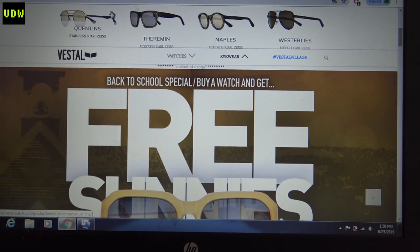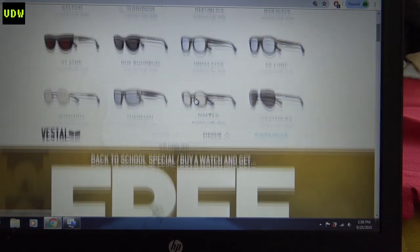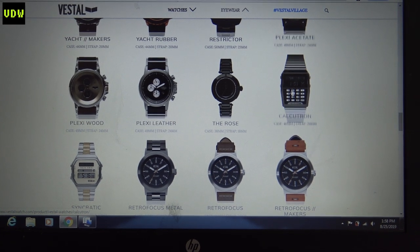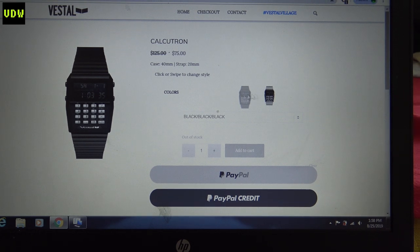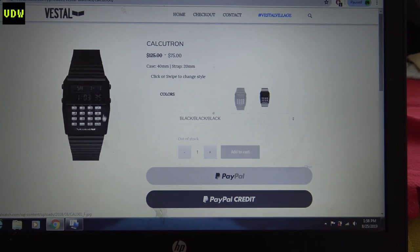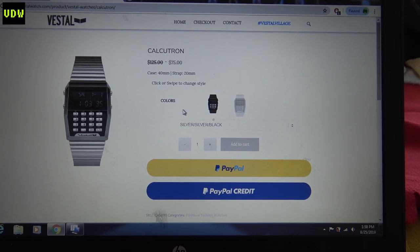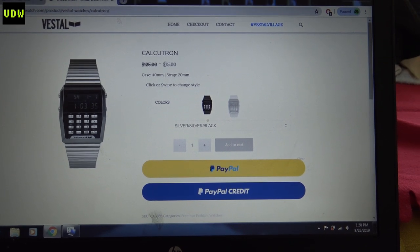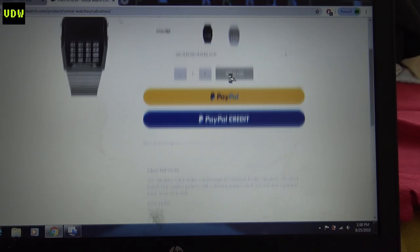So here we are on their website. As you can see, they are a fashion company because they sell all sorts of things. We'll try to find the Calcotron — yeah, here it is. They have two versions on sale: the one I have with silver trims, and this one with black trims. It was $125 and now they're selling it for $75, so they're getting closer to what it's actually worth.